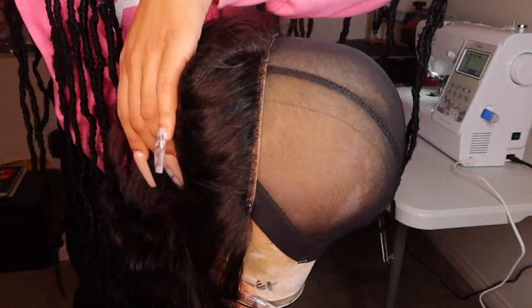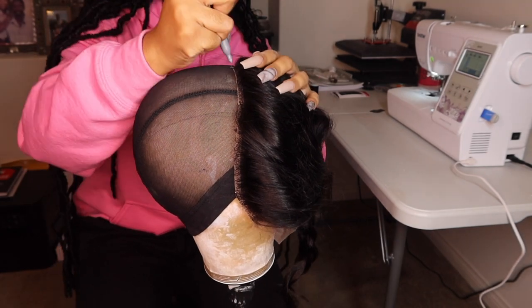When you have it all pinned down, you can get your Sharpie and start tracing out your frontal, because we will be sewing that on last.